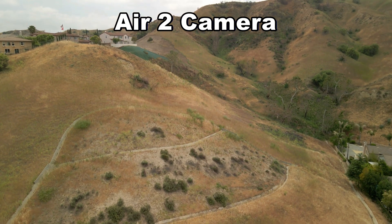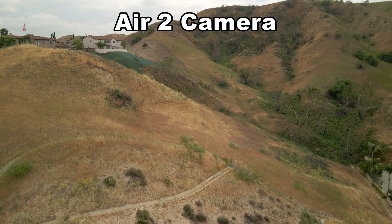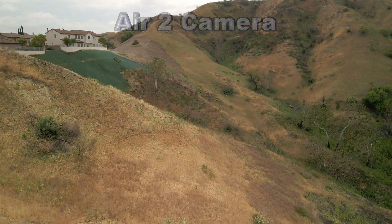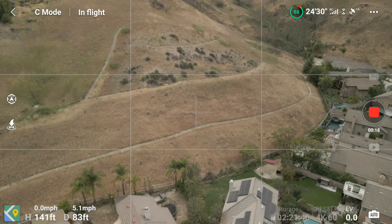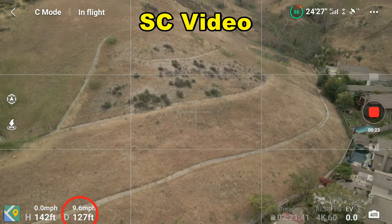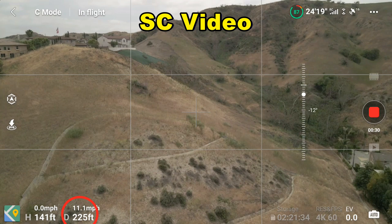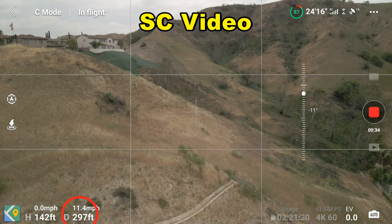The Air 2 camera footage is relatively steady and pretty smooth — no real jitters or special movements that I could see. Then we come to the second clip, downloaded from the smart controller off the SD card. Look at the jitteriness and bumpiness — the distance numbers are bouncing around and skipping large chunks of numbers. This is a theme that follows throughout the videos from the smart controller.